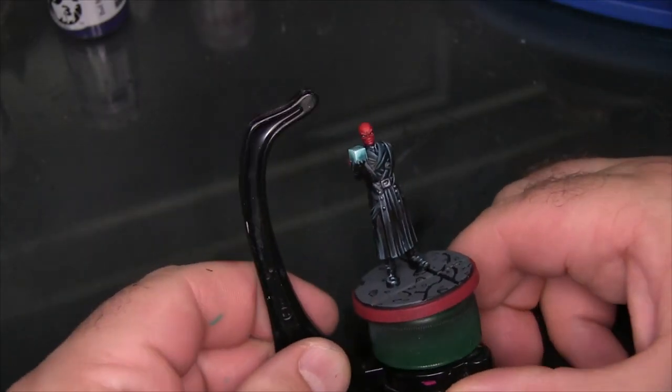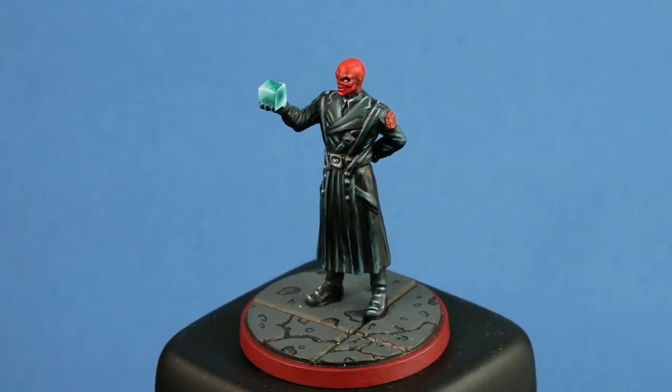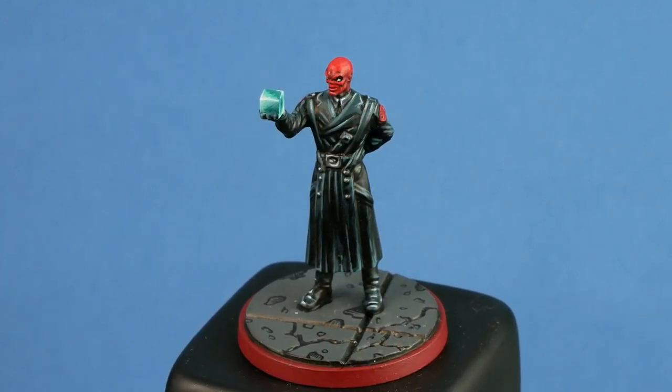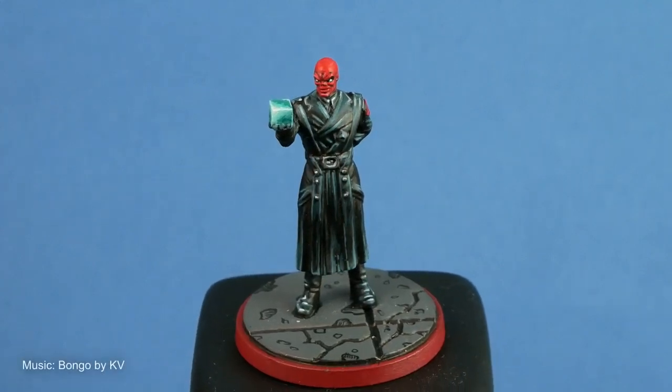That wraps up Red Skull. Honestly, for what I thought was going to be a very boring, flat model, there's a lot of detail you can pull out with highlighting and a really good use of black. I hope you guys followed along, enjoy this tutorial, and try this yourself. Thanks again for watching, and until next time, do something epic.